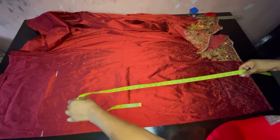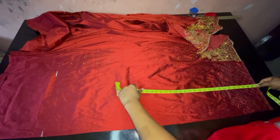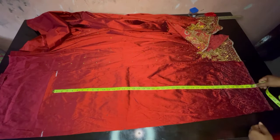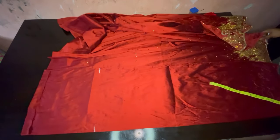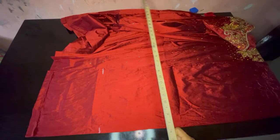So I've folded my fabric into two. First we are cutting the front part, then later on we'll cut the back part. The skirt length we'll be working with is 39, and I'm adding two inches allowance which will make it 41.